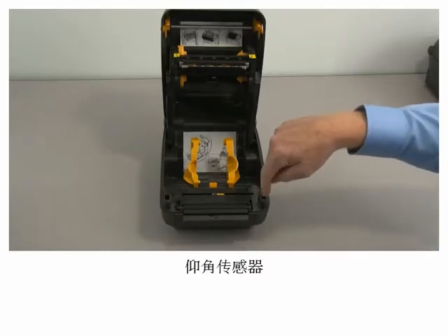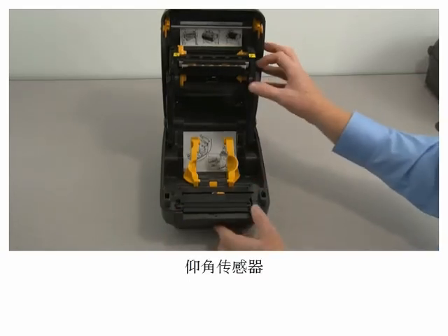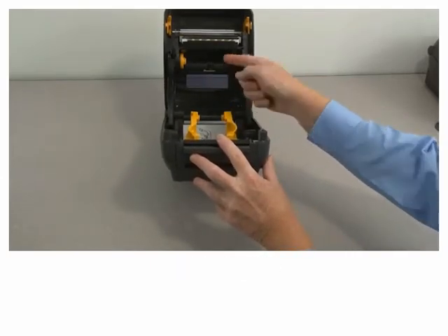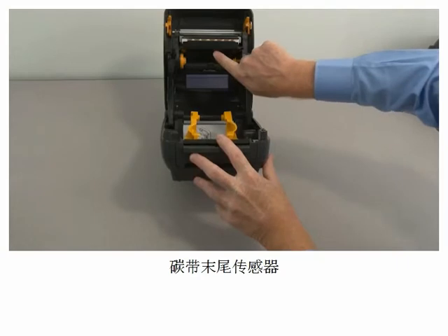Head up sensor, upper media sensor, and ribbon trailer sensor.